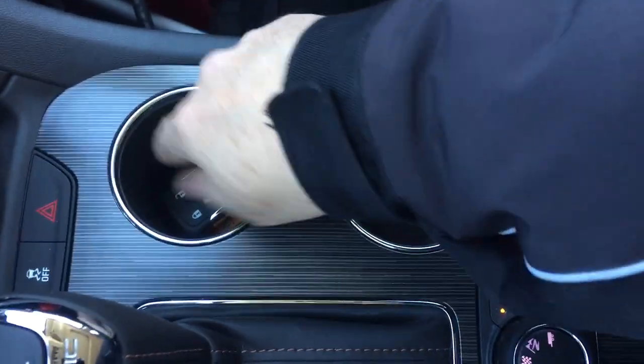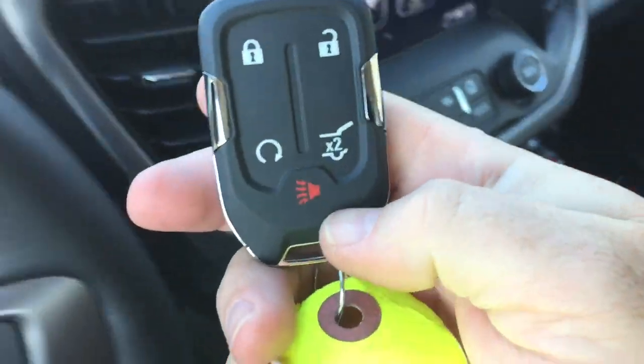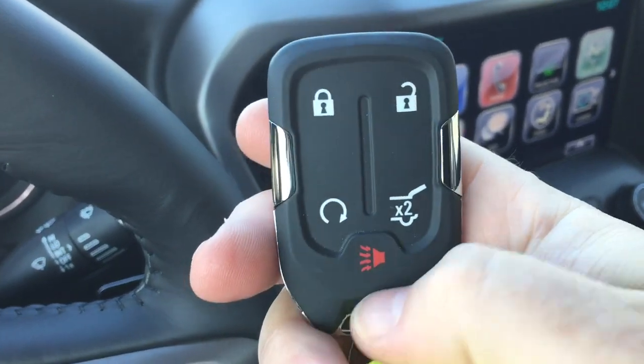Wood grain trim notes throughout. Take a look at the key fob resting in the cup holder — you've got remote start, the alarm function, and the liftgate release button.